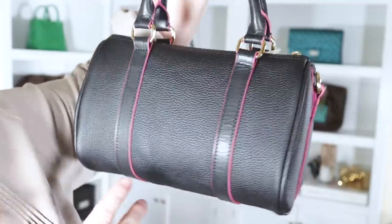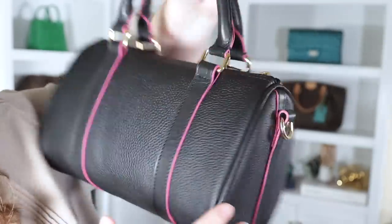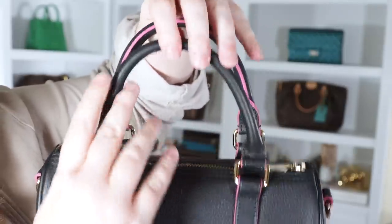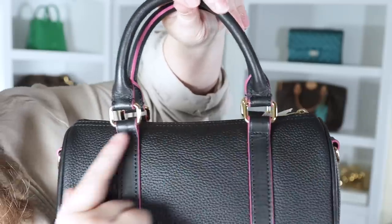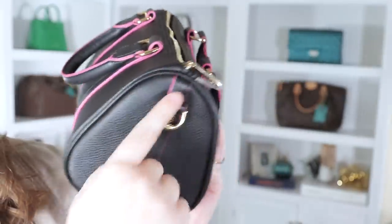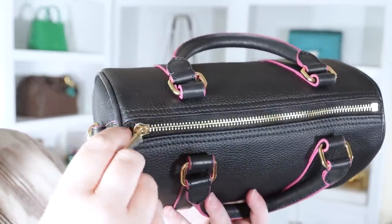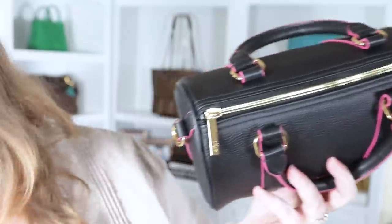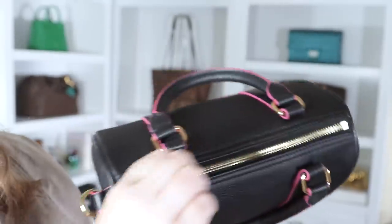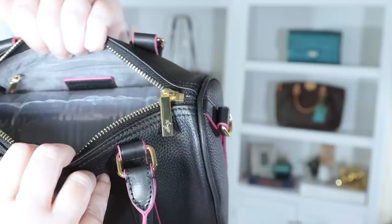Let me show you some of the details. This particular colorway is sold out at the time of filming, but the other colors are still in stock. This is a bandolier, so we have two D-rings on either side. We also have the rolled handles with that glazing, and these little rectangular pieces of hardware so you can hang bag charms. On top, the zipper goes from end to end but does not go down the sides, meaning a slightly smaller opening. The hardware had plastic on it, which I've removed. No feet on the base, but I don't think the Louis Vuitton ones have that either. The zipper is very smooth and easy.